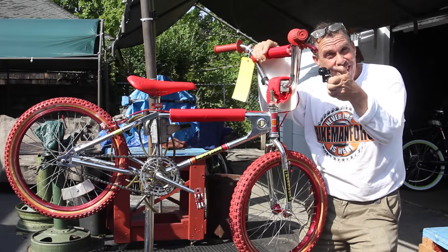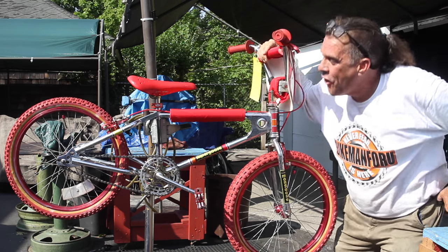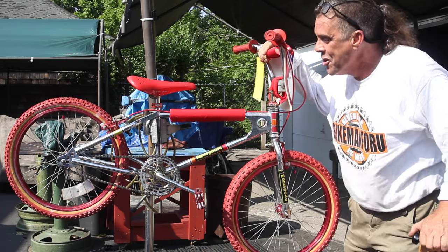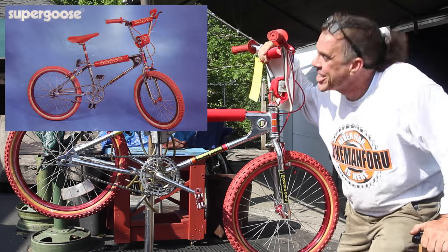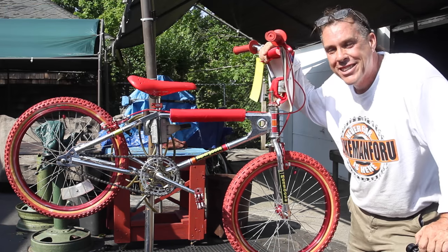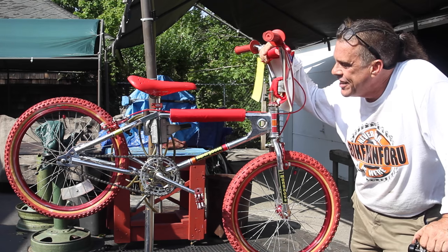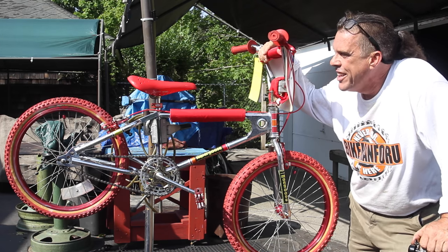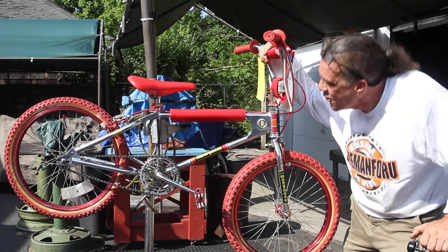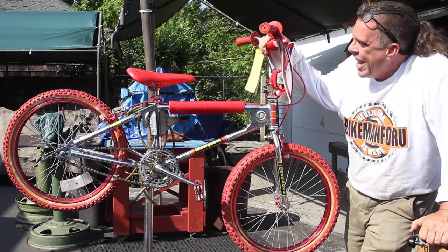Welcome welcome welcome to the Bike Man for You! We got it going on — we got an awesome old-school Super Goose Mongoose. I couldn't wait to show you guys, it just brings back memories. What year is it? Somewhere between 1980 and 1984. I know this bike well — it is super cool. Super Goose Mongoose BMX old-school.